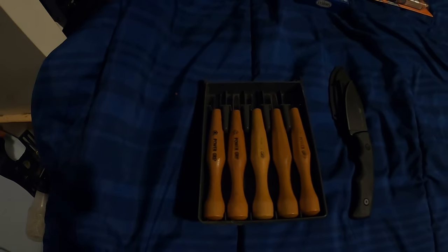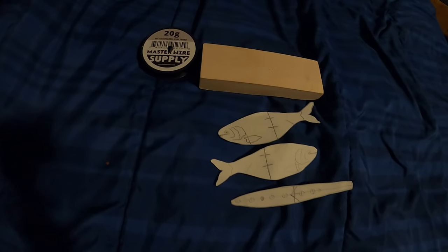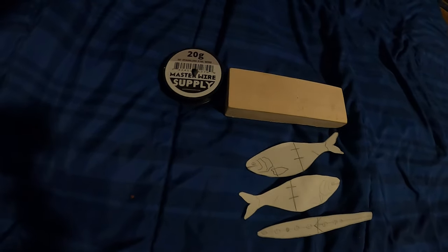I have this little block of wood, I've got my tools, sanding paper, some carving stuff, Gorilla Glue, Super Glue, paints, my cutout stencils, 20 gram metal stainless steel wire, and a block of wood. Let's just hope this goes well and let's get to it.